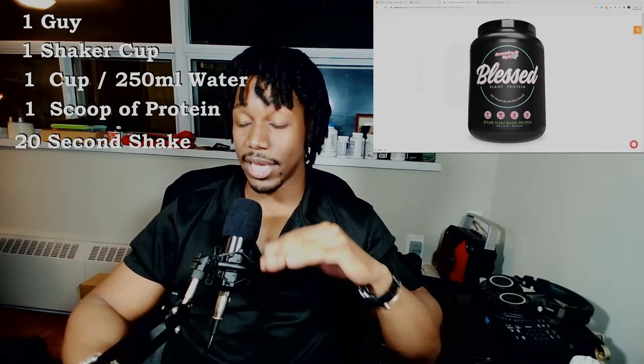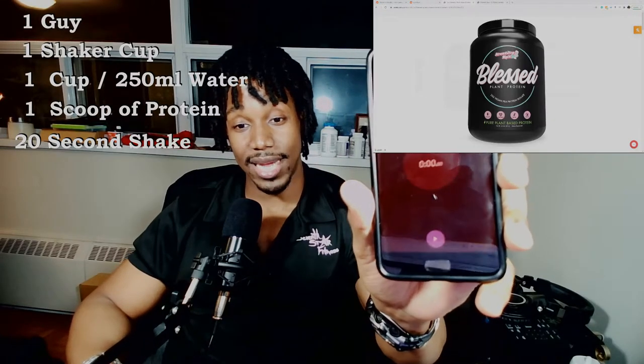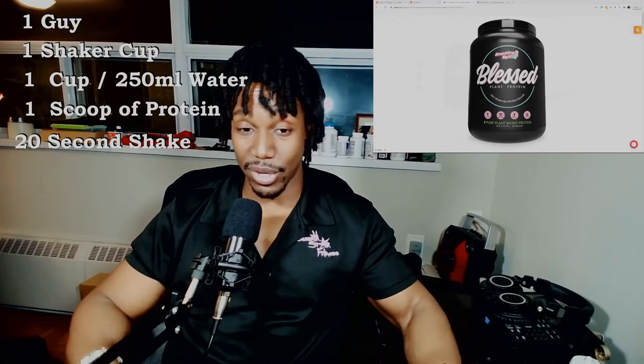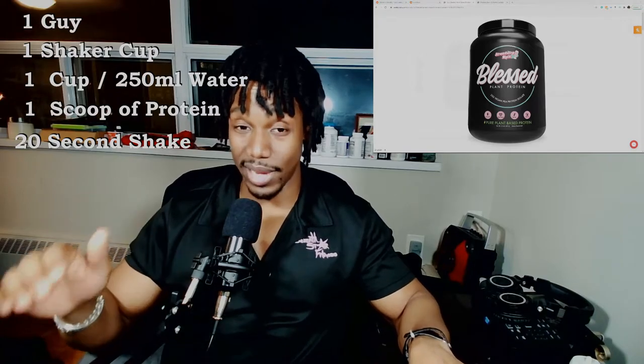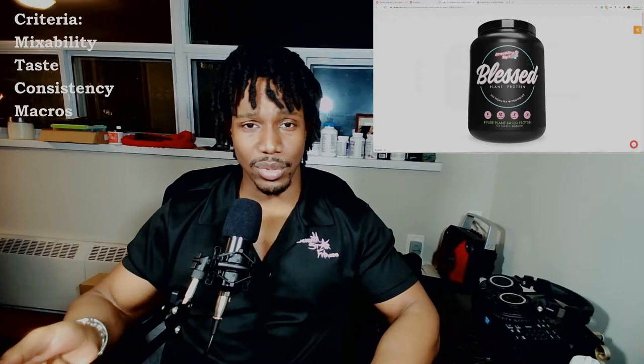We're going to shake it for 20 seconds. They're all going to get the exact same treatment. I'm even going to have a timer going so that we can make sure it is indeed shaking for 20 seconds, no more, no less. That way I can make some judgment calls based on certain things like mixability, taste, and consistency.